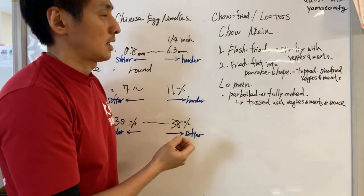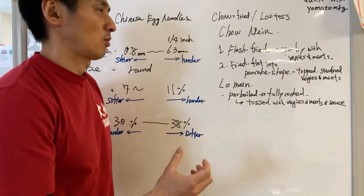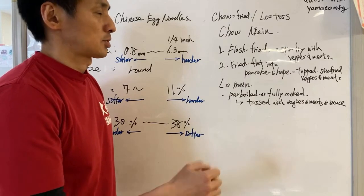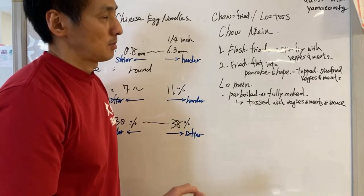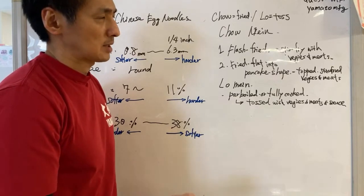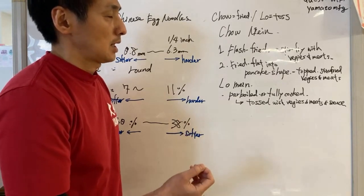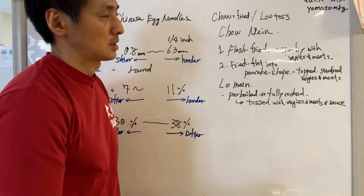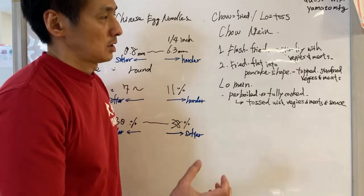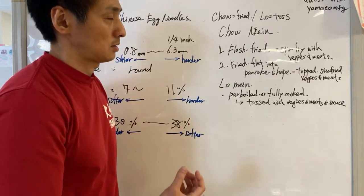The second type: you take the noodles, press them flat in a pan into like a pancake shape — a chunk of noodles. Then you top that with stir fry veggie or meat and sauce. These are two basic types of chow mein noodles — very crispy, but kind of greasy because we have to use oil to prevent the noodles from sticking.